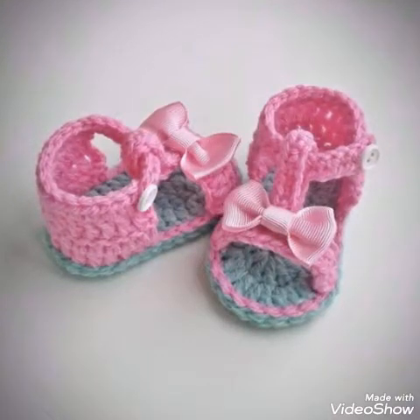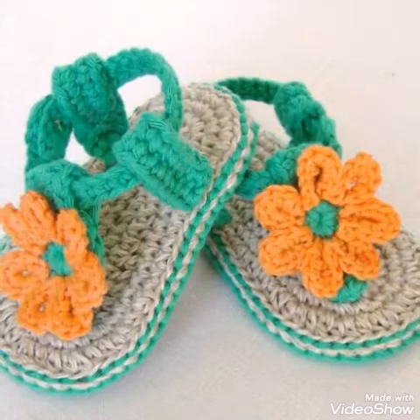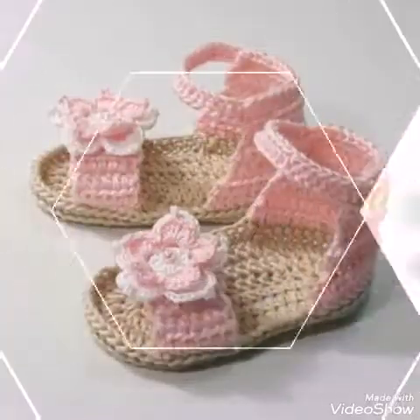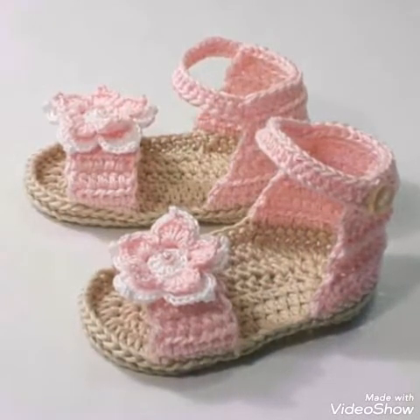Hello friends, welcome back to my YouTube channel! How are you all? I hope you are well and fine and enjoying all of my videos. In this video I am sharing with you baby sandals ideas.